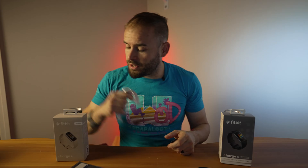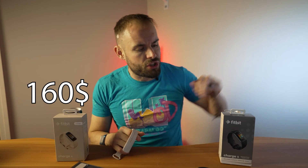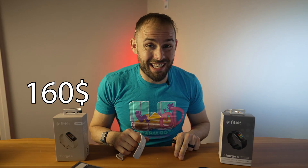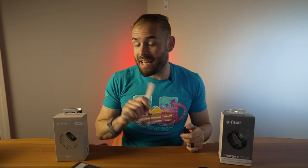As far as the price is concerned, the Fitbit Charge 6 is coming in at about $160. The Charge 5 you cannot currently get on the Fitbit website, but you can buy it for about $150. So it is $10 more for the Charge 6.